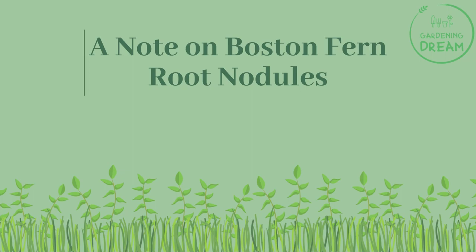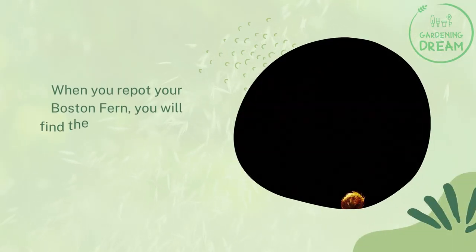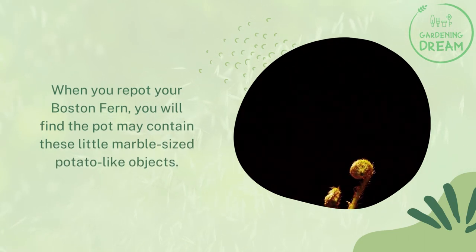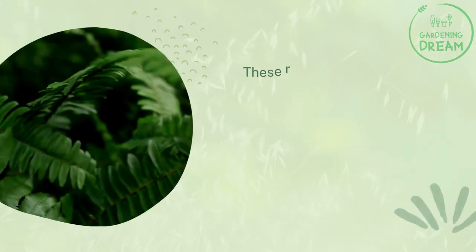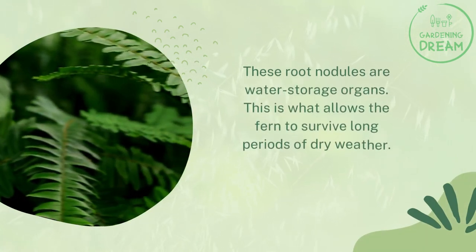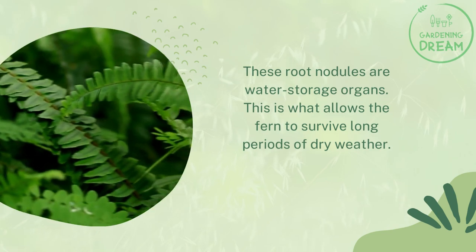When you repot your Boston fern, you will find the pot may contain these little marble-sized, potato-like objects. These root nodules are water storage organs — this is what allows the fern to survive long periods of dry weather.